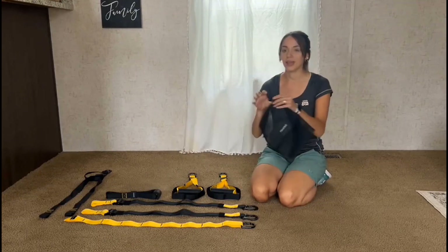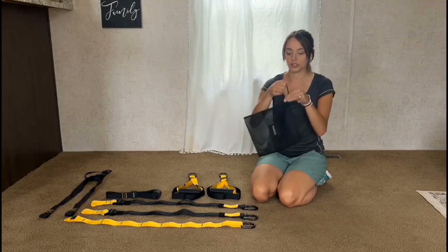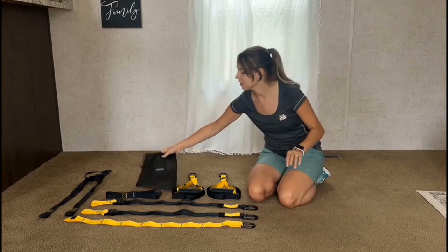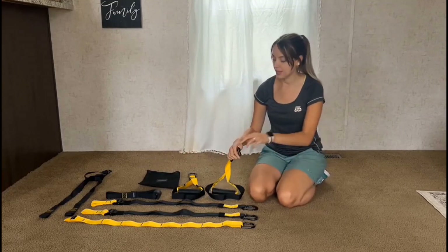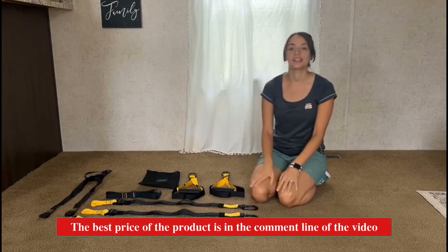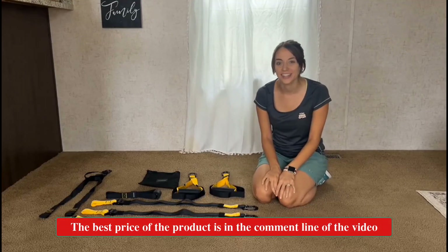There's a nice little drawstring bag that you can store the equipment in. These are very nice quality. They come with little clips so that you can clip them on and put them to use. And today we're gonna go ahead and show you how to use them.